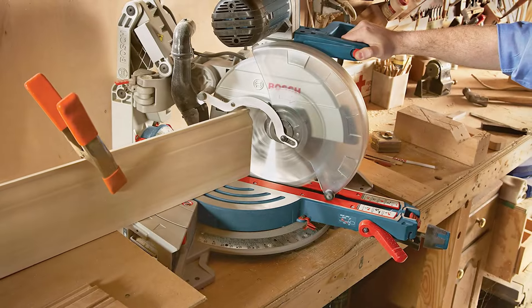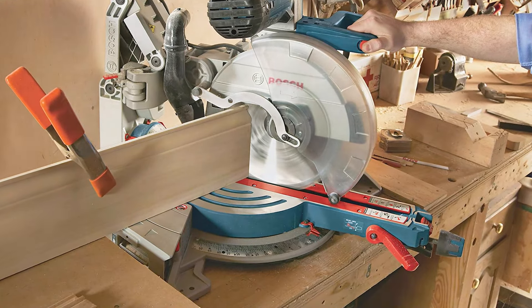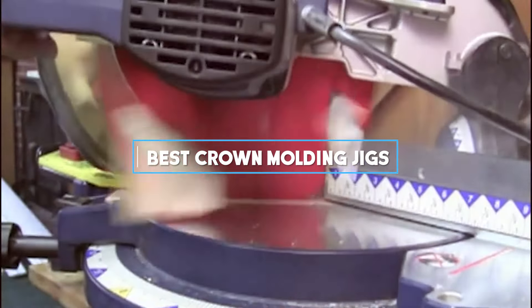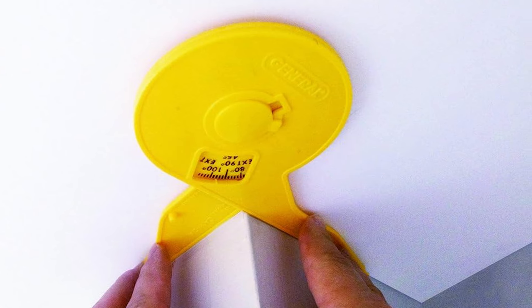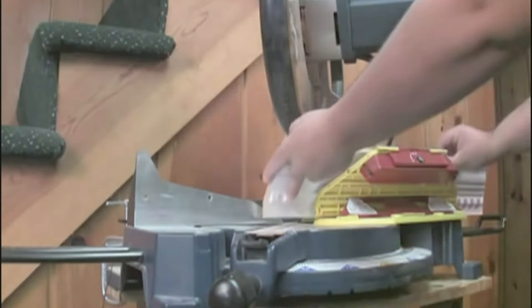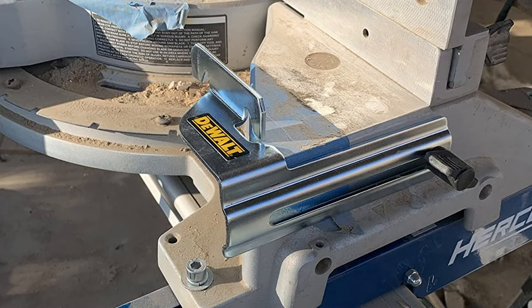Welcome to your ultimate guide on crown molding jigs. Whether you're a seasoned woodworker or diving into DIY home projects, choosing the right jig can transform your work. Today we're exploring the top crown molding jigs that promise precision and ease. From classic designs to innovative features, these tools are designed to help you achieve professional-grade results. Let's discover how each of these jigs stands out in the crowded market and why they might be the perfect addition to your toolkit.